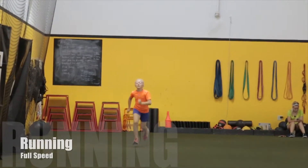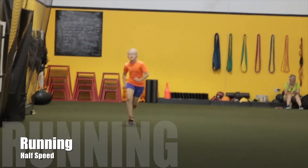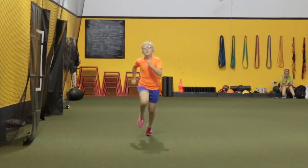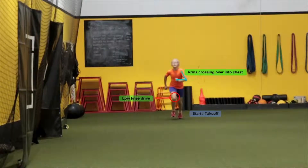Here we're going to take a look at Caitlin Brown's May 17, 2015 evaluation. We're going to see her running full speed, followed by 50% speed or half speed, and finally at 10% speed with breakdown.